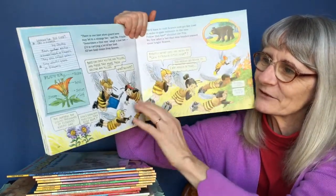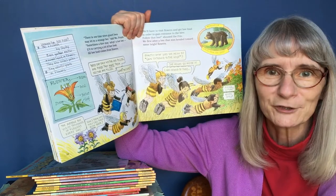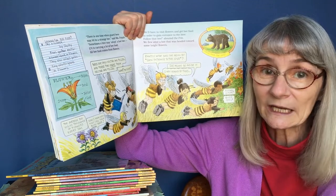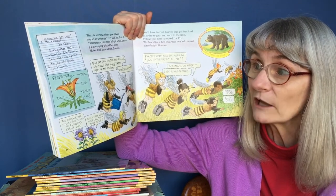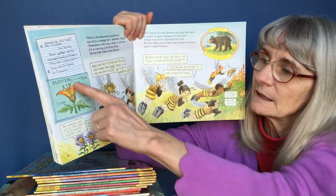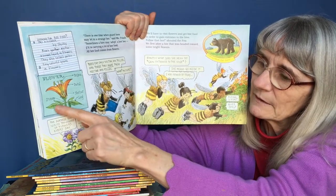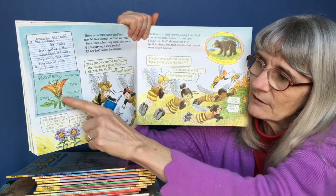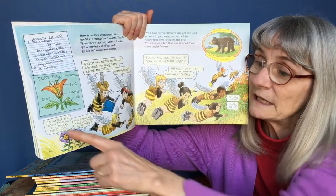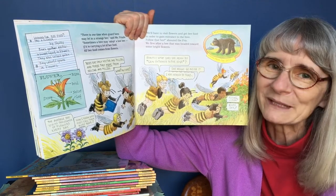Looking for bee food? Try a flower. By Shirley: bees gather nectar, a sweet liquid, in flowers. They also collect pollen, tiny colorful grains, in flowers. Here's the pollen, that's the petal of the flower, there's the stem, the nectar is down inside, and there's a leaf. The average bee visits thousands of flowers every day. Now I know why they call them busy bees.